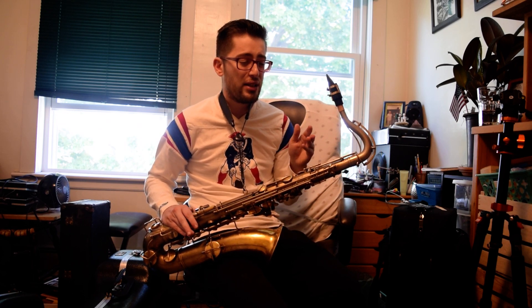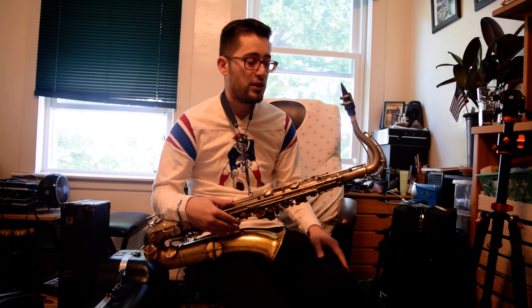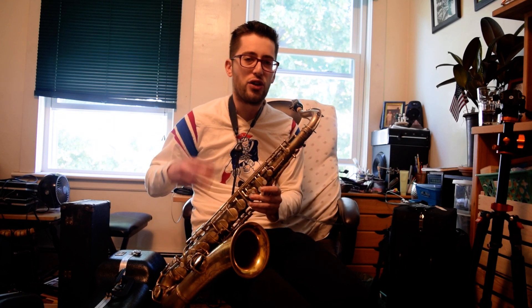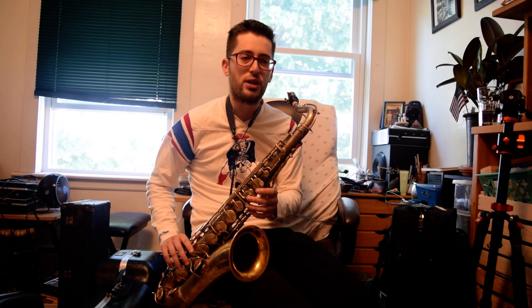Style-wise, this is definitely — I mean, you can get a classical sound on a horn like this, I've done it myself, but this is definitely a jazz horn. It can get into the poppier, brighter sounds if you need to push on it, but it really has such a characteristic sound of the swing and the earlier jazz eras. If you like to get that darker, fuller sound, it really wants to lend itself there.